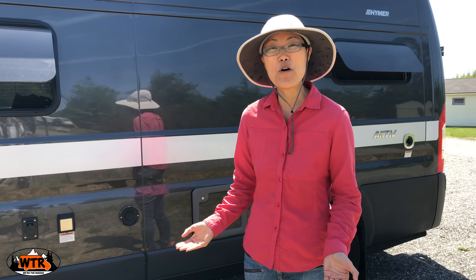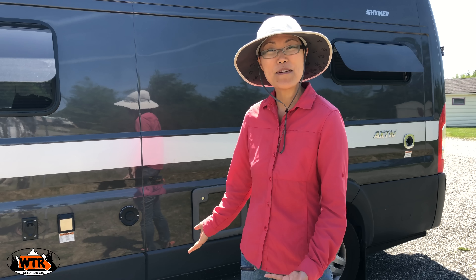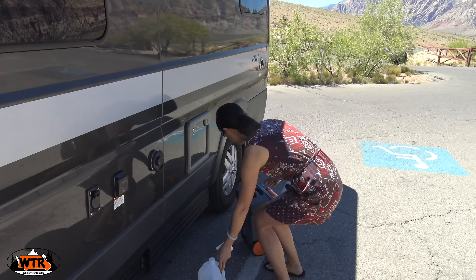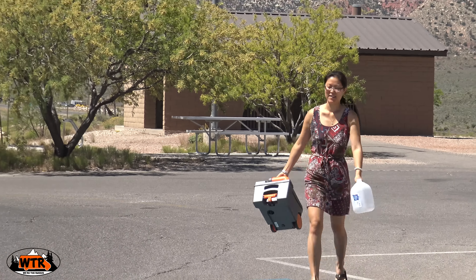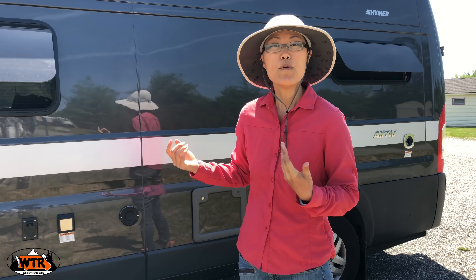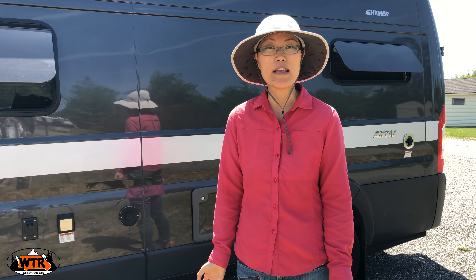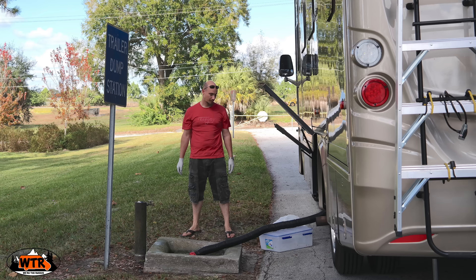We are currently staying at a full hookup campsite at Narrows 2 Campground in Maine. We don't always stay at campgrounds — a lot of times we like to boondock. Other options to dump the cassette include a public park: take the cassette, walk into the restroom, and dump the contents directly into the toilet. Another option is porta-potties. We preferred this over the traditional black holding tank from our Class A RV because with that we were limited to finding specific RV dump stations.